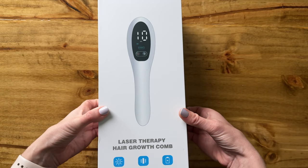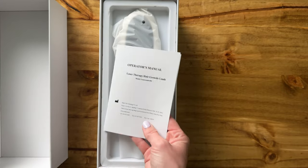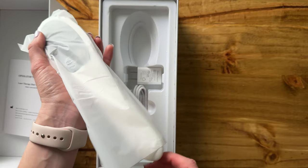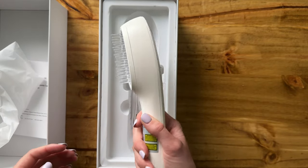Let's unbox this laser therapy hair comb together — I just got this. It comes with this operation manual, which is really helpful. And then we've got the unit itself in here. Honestly, it's not that big and it's really not that heavy at all.